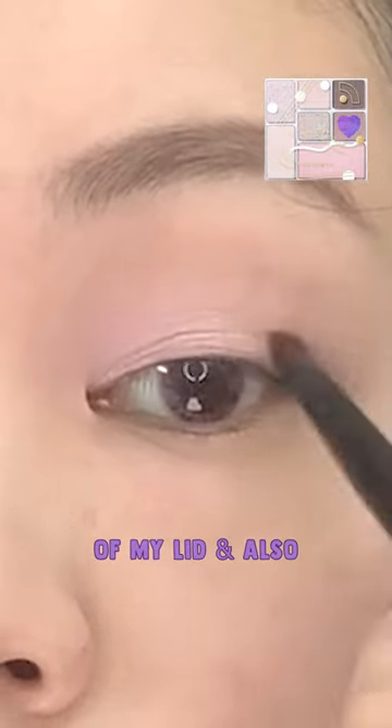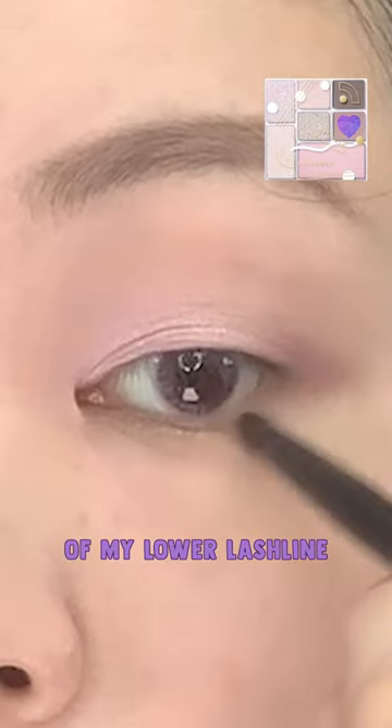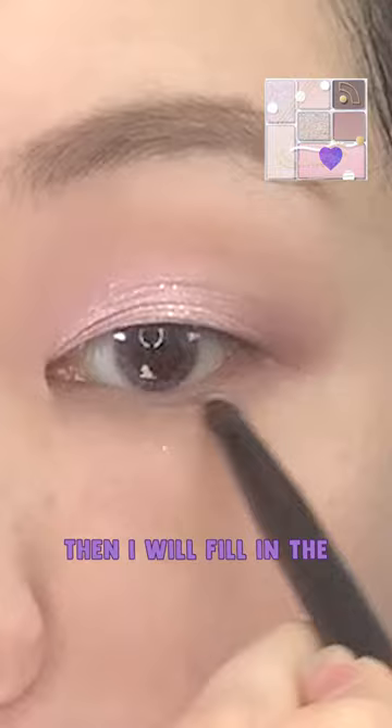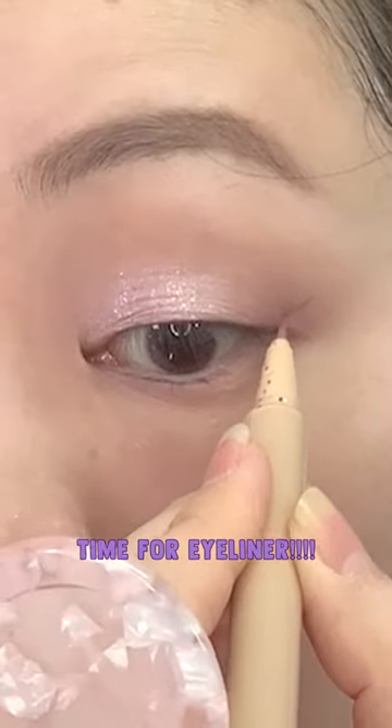Then I'm going to deepen the outer corners of my lid and also bring that down to the outer corners of my lower lash line. More sparkle. Then I will fill in the inner two-thirds of my lower lash line, and then we're going to draw some liner.